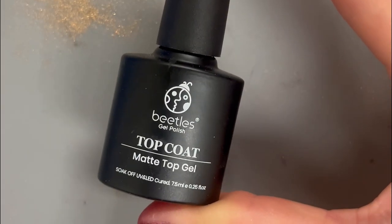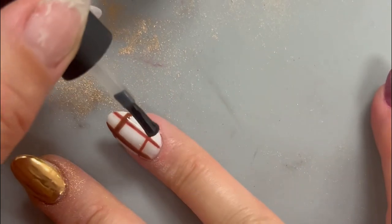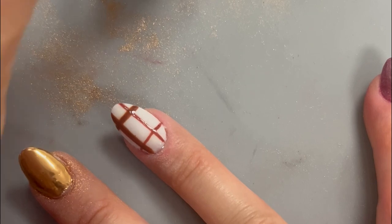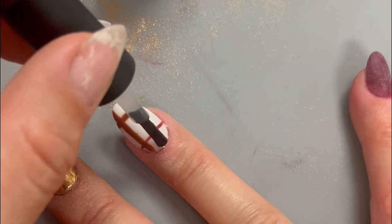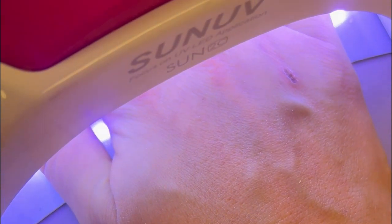Our next set of lines for this plaid design are going to be chrome, but we obviously don't want the chrome to stick to all of the layers we just did. To prevent that, we're going to apply a matte top coat — the chrome powder won't stick to this matte layer, so it'll protect everything underneath. Once you've applied the matte layer, go in and cure the nail.